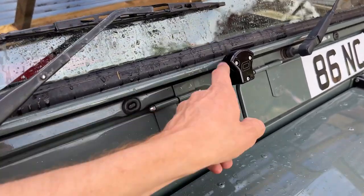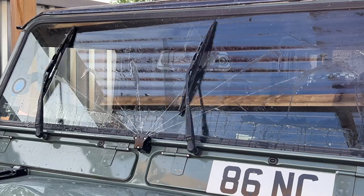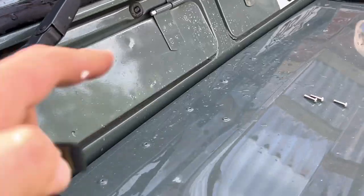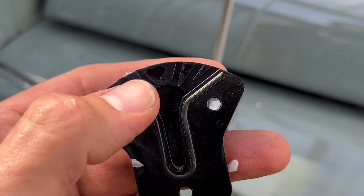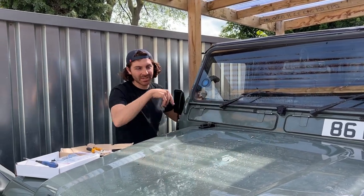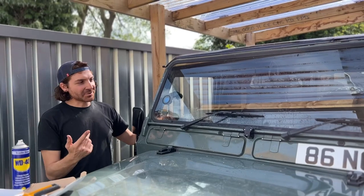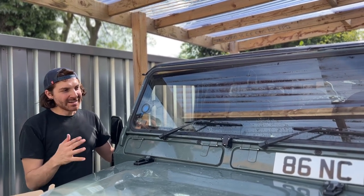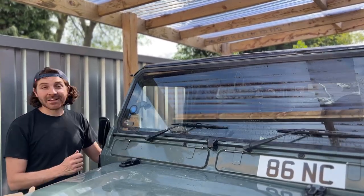Let me show you how it works. So much better than before — it covers the whole windscreen right to the edges. On the last video some of the jets on the left side weren't working, so I've taken the front cap off and you can see little bits of paper from my tank being dirty have now cleared. This is how powerful the jet is. Pretty strong compared to the old system. Thanks for watching — I'll put the product link in the description below. It took me about three hours to fit, but I'm really pleased with how good it is for cleaning my windscreen. Thanks for watching and see you in the next video.